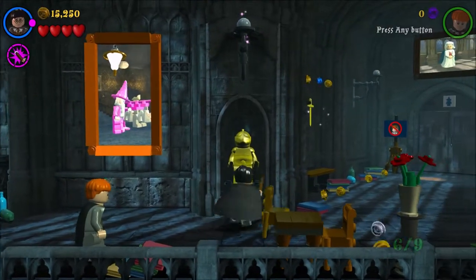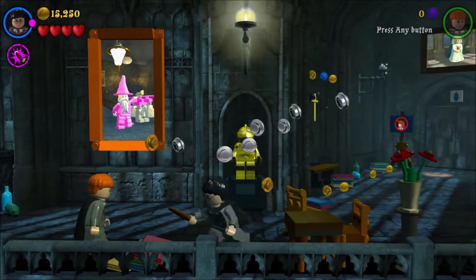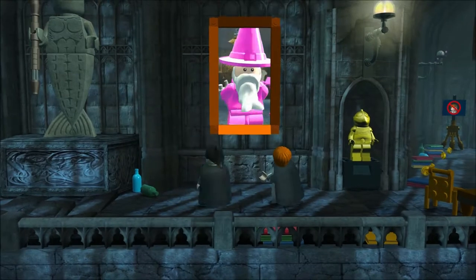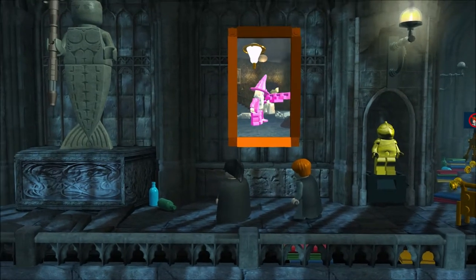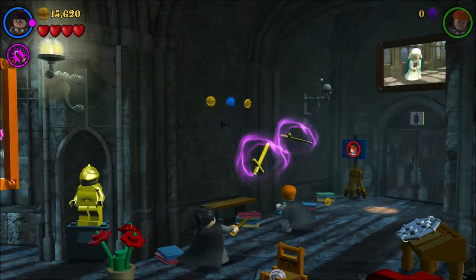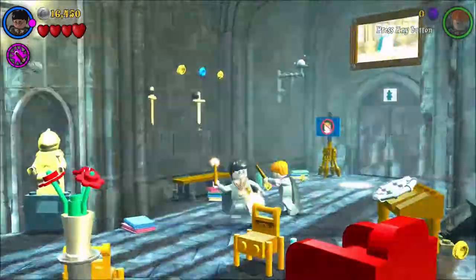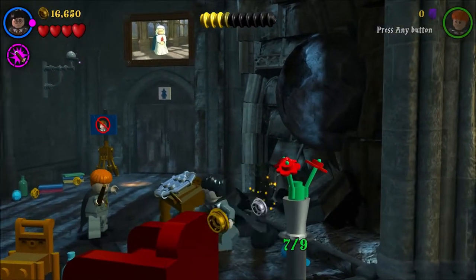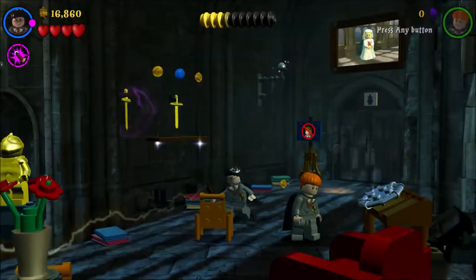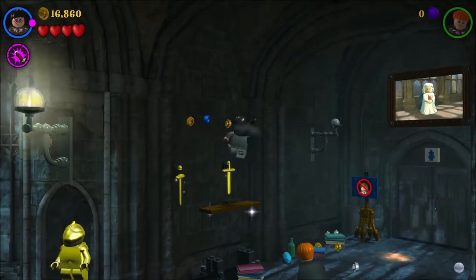I gotta turn into a girl now. Come on. There we go, now give me an outfit. There we go, now I'm a girl. I'll probably have to do it again because I want to do this stuff first. Ka-ching, sword fight! So I'm back to being a girl — or a boy, sorry. Oh shoot, there's what I wanted. Coins galore!